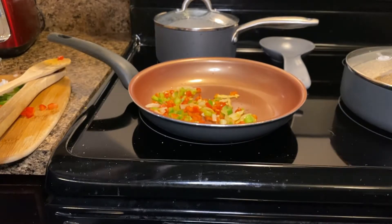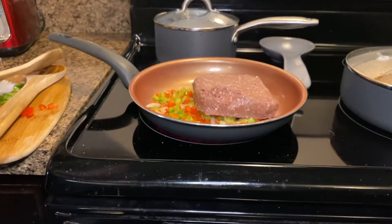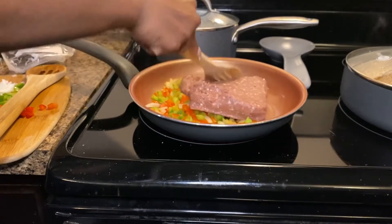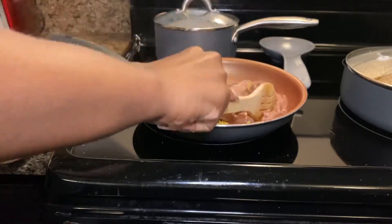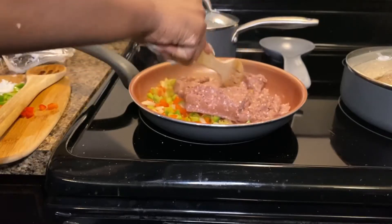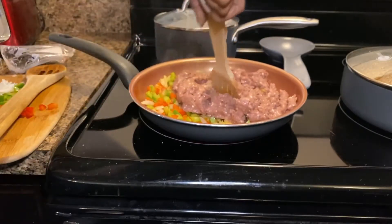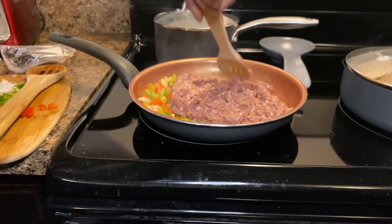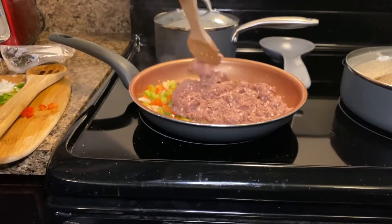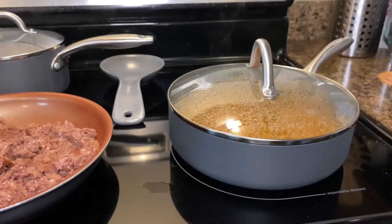And now for my favorite part — the vegan beef! If you have not tried this particular meat, I don't know what you're doing. You can go try it at Del Taco — if you haven't tried it, let me know what you think. You're going to go ahead and sauté the vegan meat with your onions and bell peppers and allow everything to cook thoroughly. It usually takes about 10 minutes at the most.